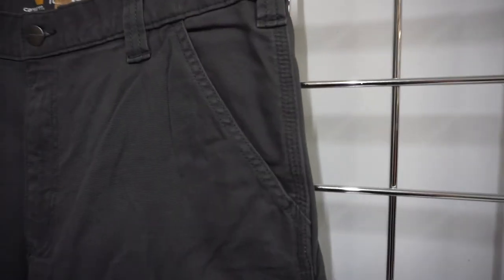We have these shorts in tarmac, which is this greenish brand colour here, we also have them in shadow grey and we also have them in dark khaki.